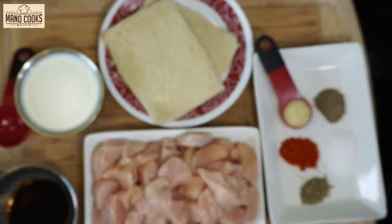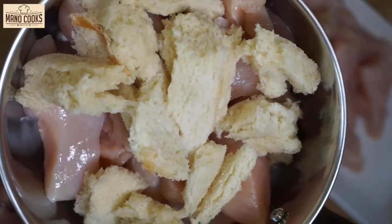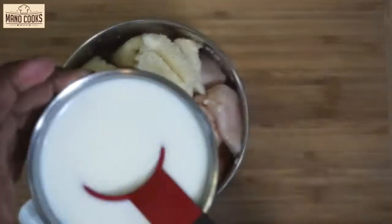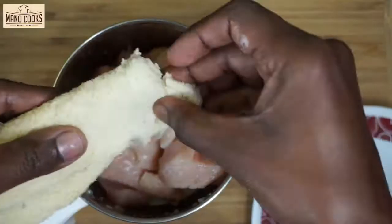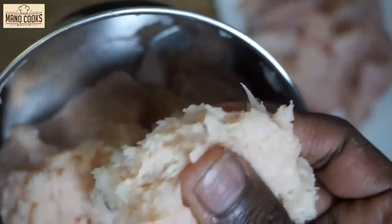I'm taking two thin bread slices. Cut off the brown edges and keep them ready. I have some milk which I'll tell you when we use it. Now let's take a mixy jar. Add the chicken pieces, tear off the bread slices and add them to the mixy jar. Add two tablespoon milk — raw milk, no need to boil it. Since I'm using a small mixy jar I've done it in two batches; you can use a big mixy jar. Grind for 30 seconds until you get a smooth paste.